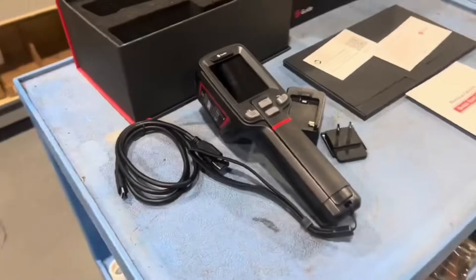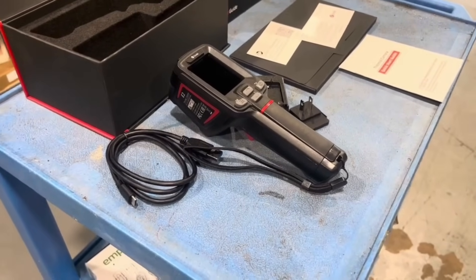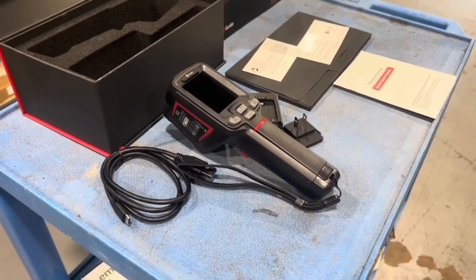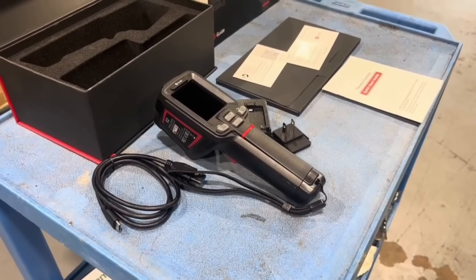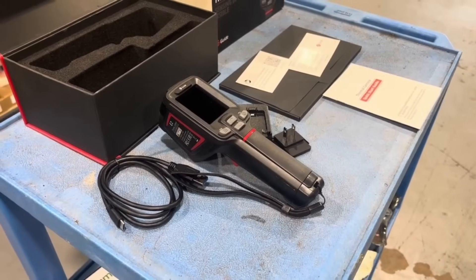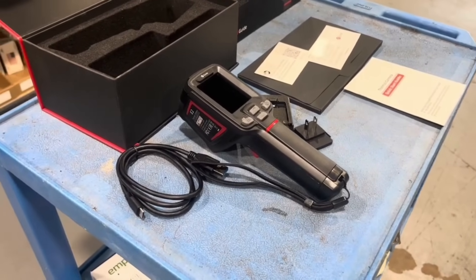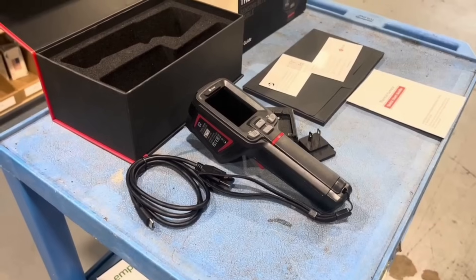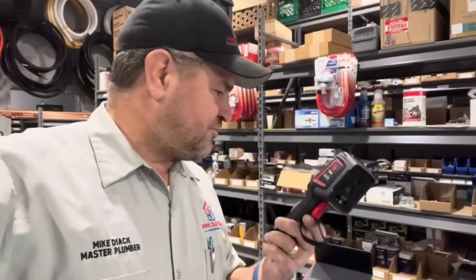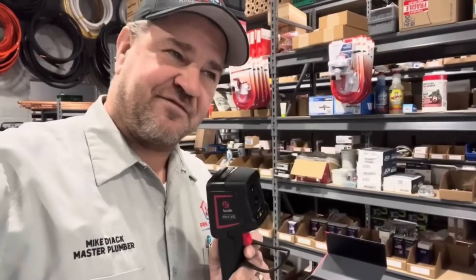I have very expensive thermal cameras that cost thousands of dollars, but they're laggy. What's great about this E2 is that it has real-time IR technology, so as you move the camera around the image on the screen is also moving. We've got a temperature measurement range of approximately negative 20 degrees Celsius to 550 degrees Celsius. It has a Wi-Fi connection built in, allows you to record video and pictures, and has a great 256 by 192 display rate. When they have firmware updates, it's over the air as long as you're connected to the Wi-Fi. How awesome is that?